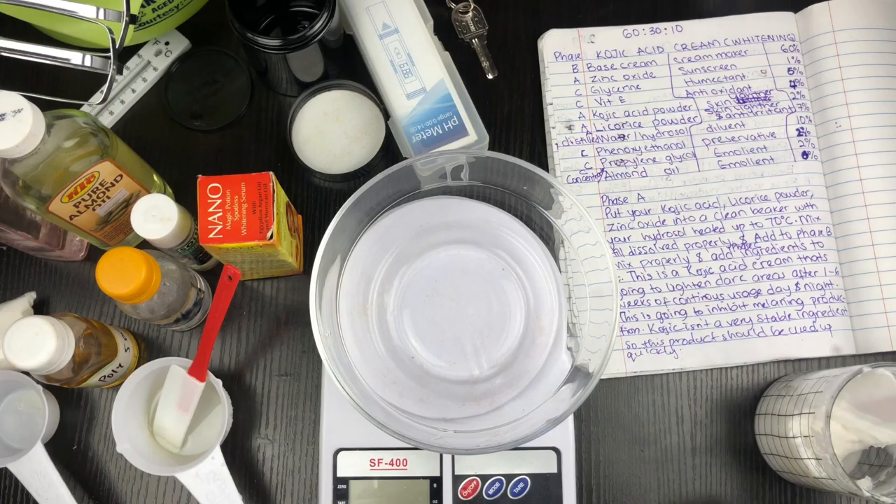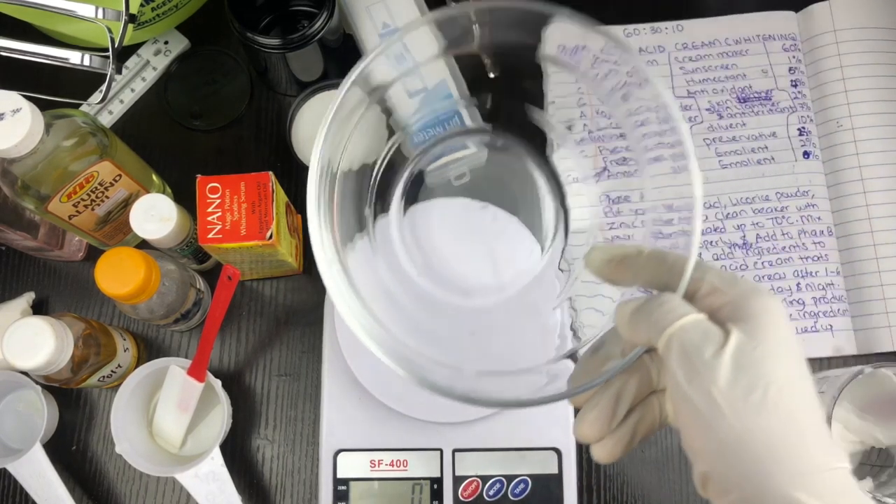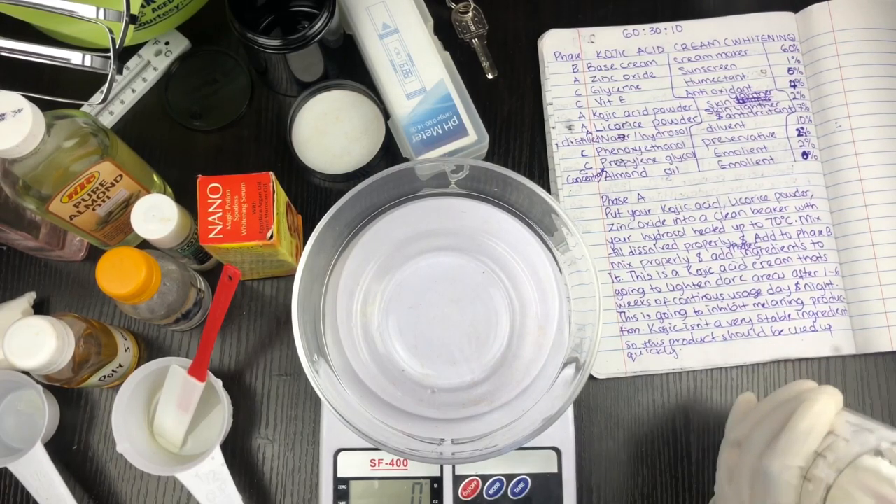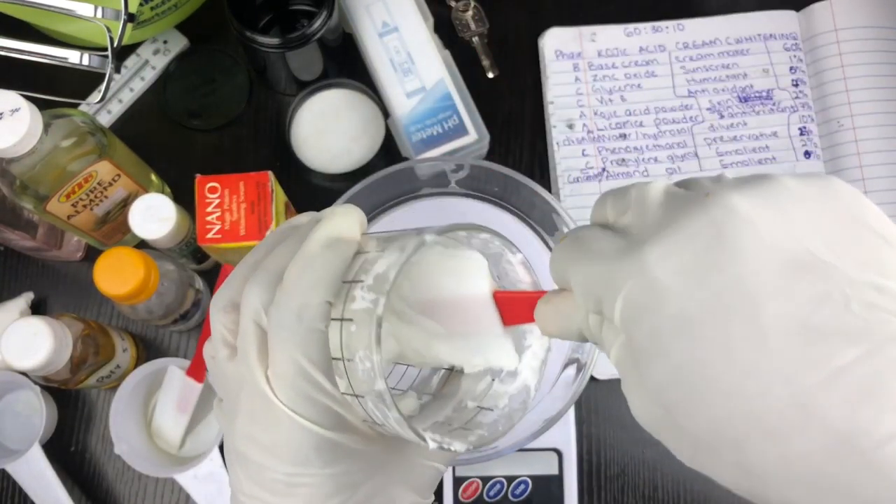Now I'm going to measure out my base cream. For my base cream I'm going to use 60 percent, which gives me 60 grams of base cream.